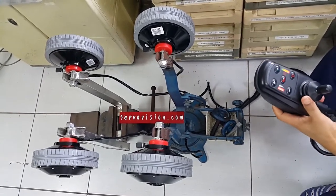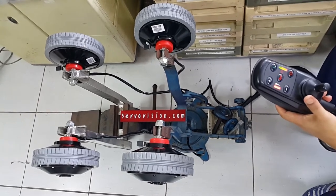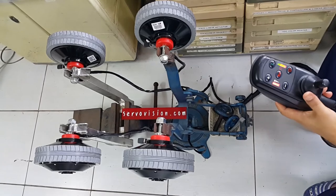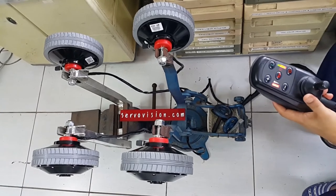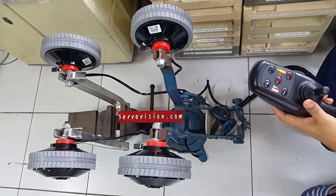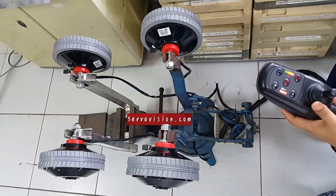The controller can be set up for acceleration, deceleration, steering, voltage, under voltage, checking monitor, and speed including maximum speed and reverse speed. It also includes setup for alarm, regenerative braking, and other parameters.